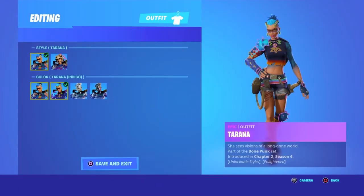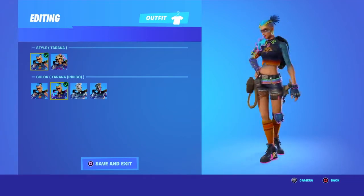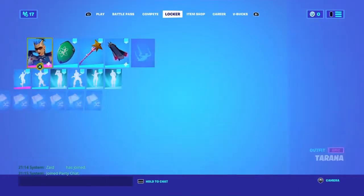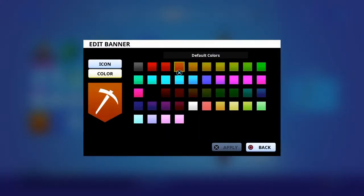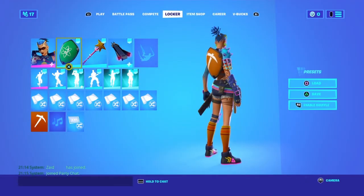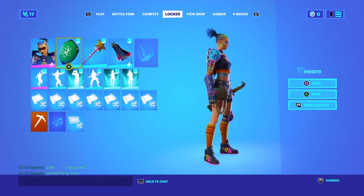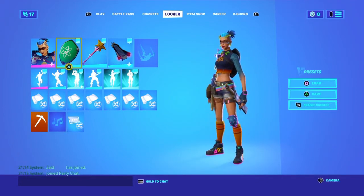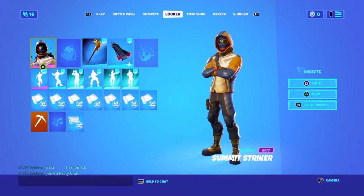The third combo is the Tarana with the indigo style and the normal hair, with the banner back bling in orange color — you can see the color, it's this one not this one — and the Star Wand. This is one of the most colorful combos I've ever made, and it's sweaty too.